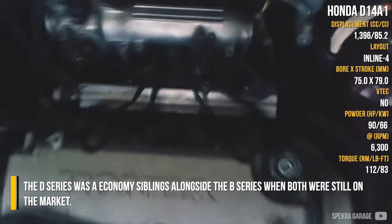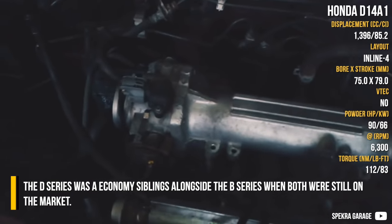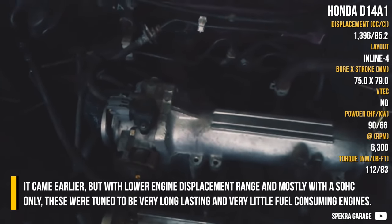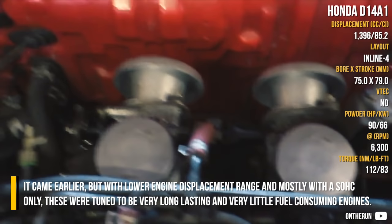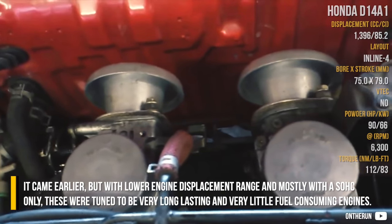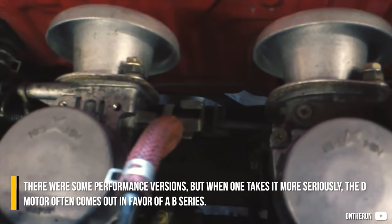Honda D-Series. The D-Series was an economy sibling alongside the B-Series when both were still on the market. It came earlier but with a low engine displacement range and mostly single overhead cam only. They were tuned to be very long-lasting and very fuel-efficient engines. There were some performance versions,